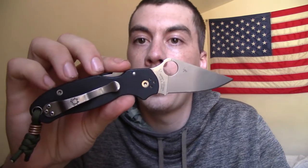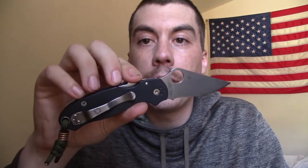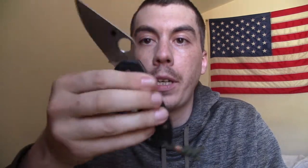First off, we're gonna start with the knives. A Para 3 folder. This has been getting it done. I really dig this thing. It's great this time of year because it's pretty light, pretty compact. I can carry it with shorts. I just put a fresh edge on it and finished it at 600 grit with my Work Sharp Precision Adjust.